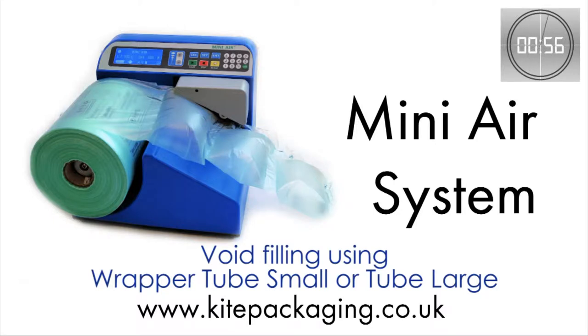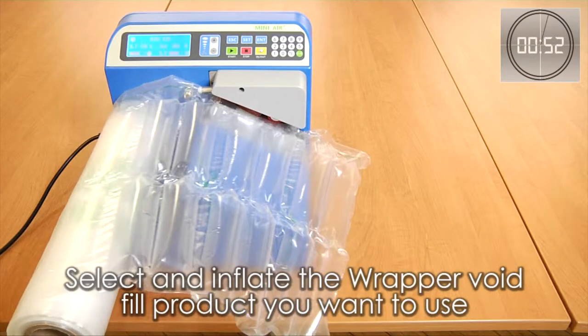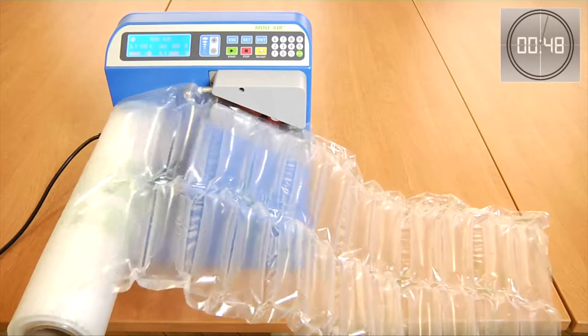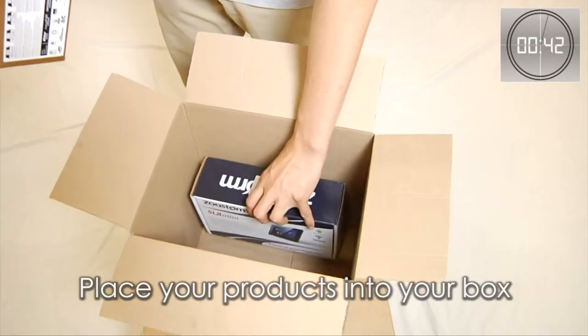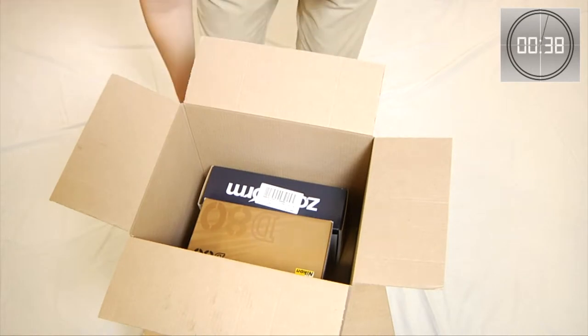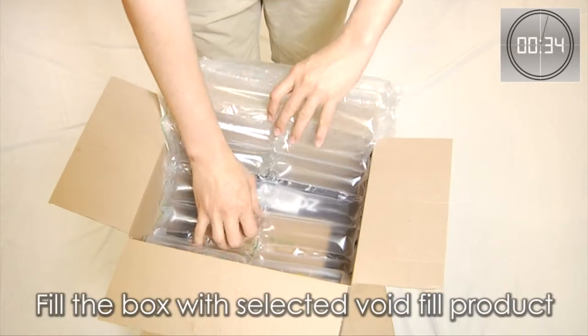How to void fill using Wrapper Tube Small or Tube Large. Select the Wrapper Tube Small film and inflate the air cushions. Place your product into your box. Fill the box with your selected void fill product.